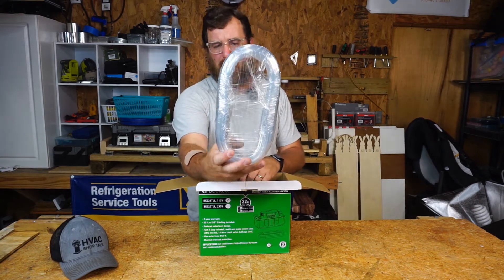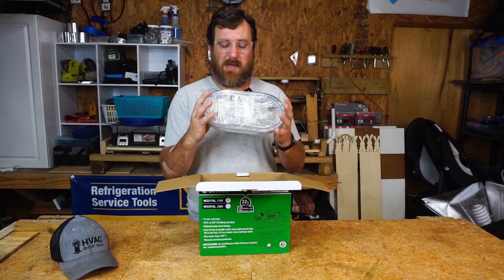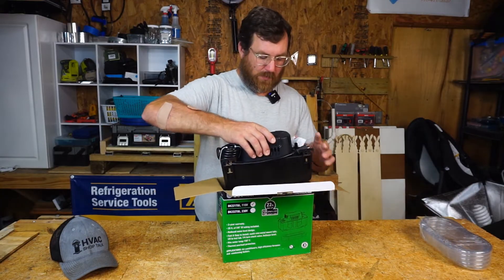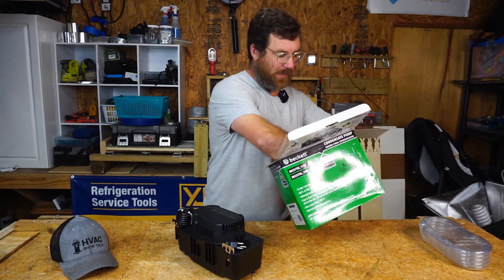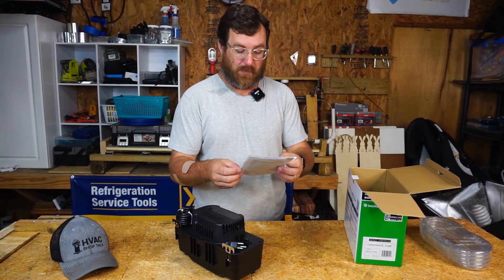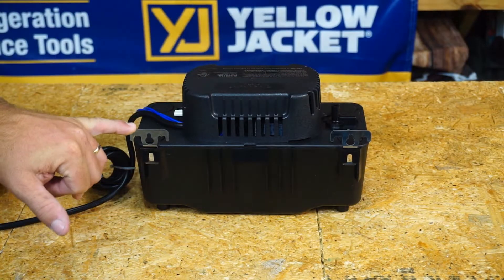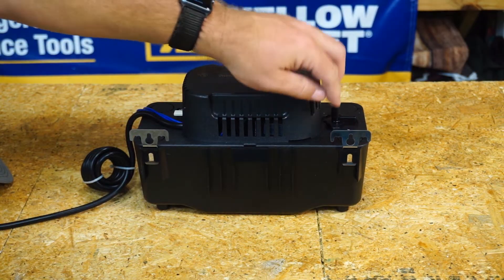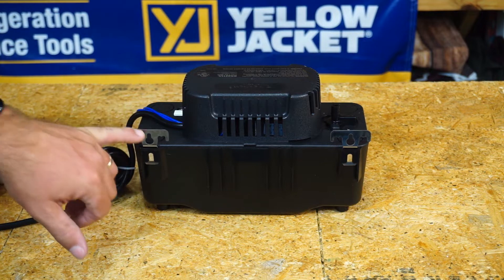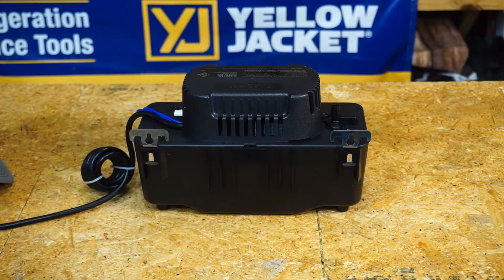First thing out of the box, this particular pump comes with 20 feet of tubing, which is nice because typically that's about as far as you have to go, so this will get you through most jobs. Next thing out of the box is the condensate pump itself. It has a couple of mounting points fastened to the back so you can screw it to a board, or sometimes I screw them to unistrut. They're metal, which is nice because sometimes these aren't metal — that gives a little more quality and durability.